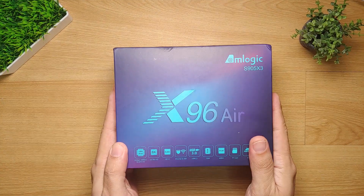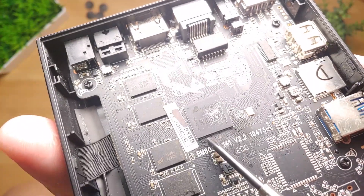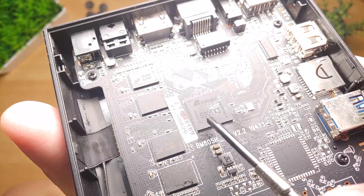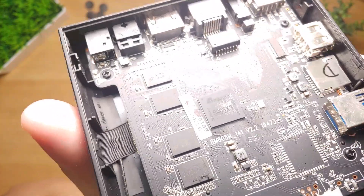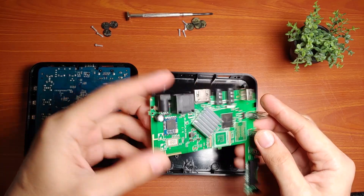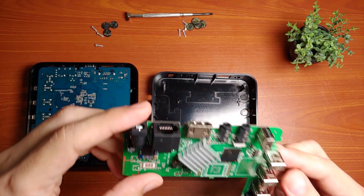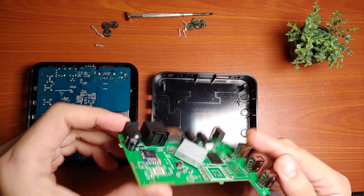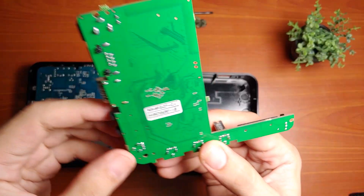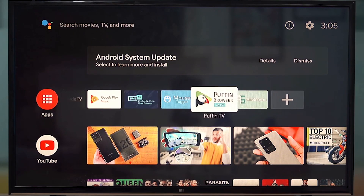Now let me explain why I chose an Android box with an Amlogic processor. First and foremost, Amlogic processors are faster and more reliable compared to other processors of the same league. Many Android boxes now available in the market mostly contain Rockchip processors, which are very prone to overheating, slowing down performance due to thermal throttling.